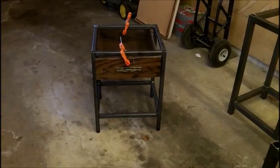This is how the prototype of the nightstand is looking, and that's what I have for now. Thanks for watching.